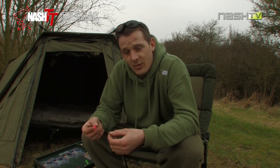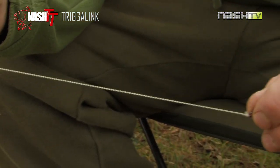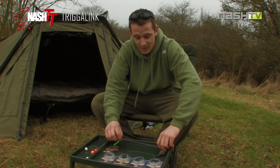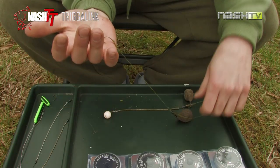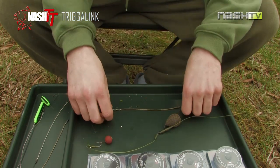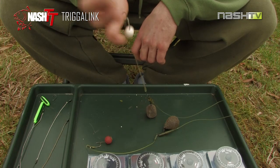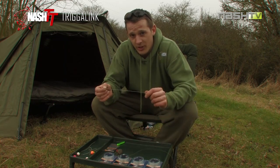The reason I think it's so effective — on the lakes that have been really hammered with a chod rig, this gives them something different to deal with. Here we have a conventional braided hook link, and here we have the Trigger Link which has been pre-soaked so it's got that elasticity. With a standard braided hook link, a really riggy carp picks up your rig, feels the weight of that lead, shakes their head and the hook's falling out. The difference with the Trigger Link is by the time they've felt the weight of that lead, the hook link's fully extended and under tension. There's no way that fish can shake its head and spit your hook out. That is why I think Trigger Link is going to help you put more fish on the bank.